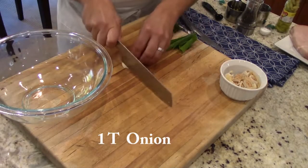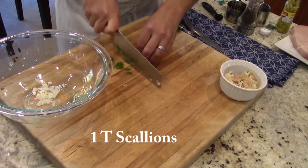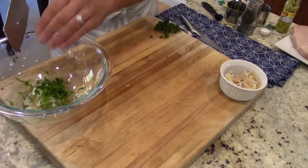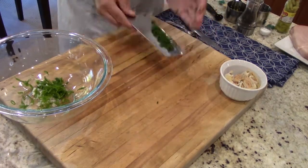We're going to start off with one tablespoon of onions and we're going to mince it up. We're going to place it in the bowl. Then we're going to take one tablespoon of scallions and we're going to mince those up as well and place them in the bowl. Then we're going to take one tablespoon of parsley, mince it up, and put it in the bowl.